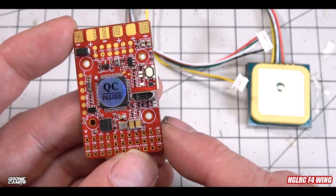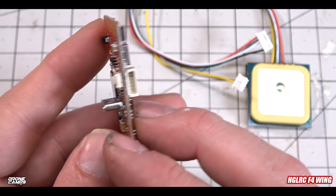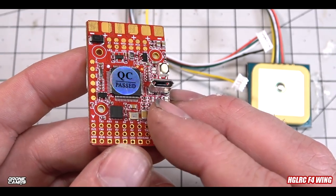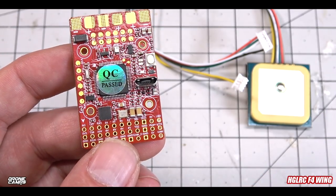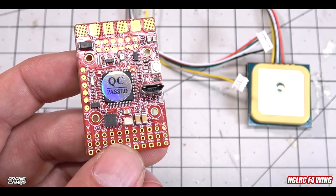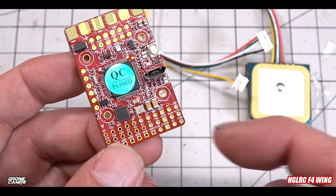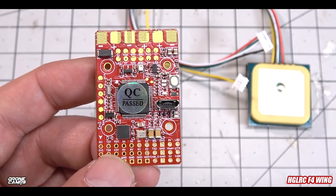Thanks for watching. I'm Justin Davis and this has been the F4 Wing flight controller from HGLRC. Check it out in the link below — it's currently on sale for about four or five dollars off. Pick one up and learn how to do fixed wing with GPS. I'll see you on the next one.